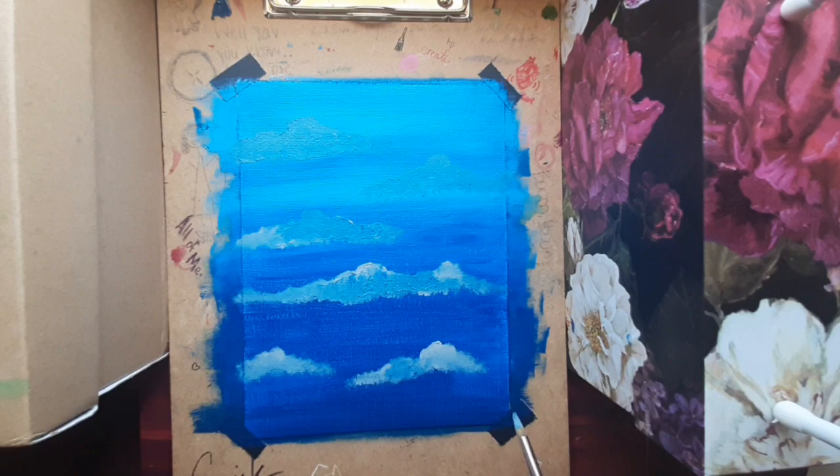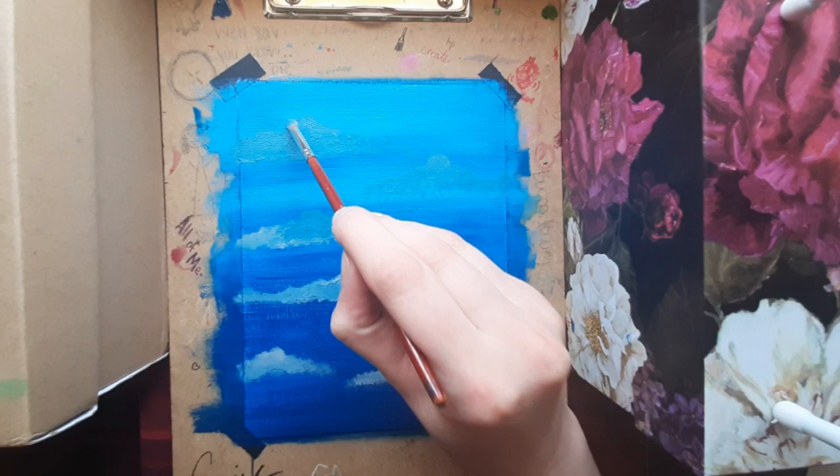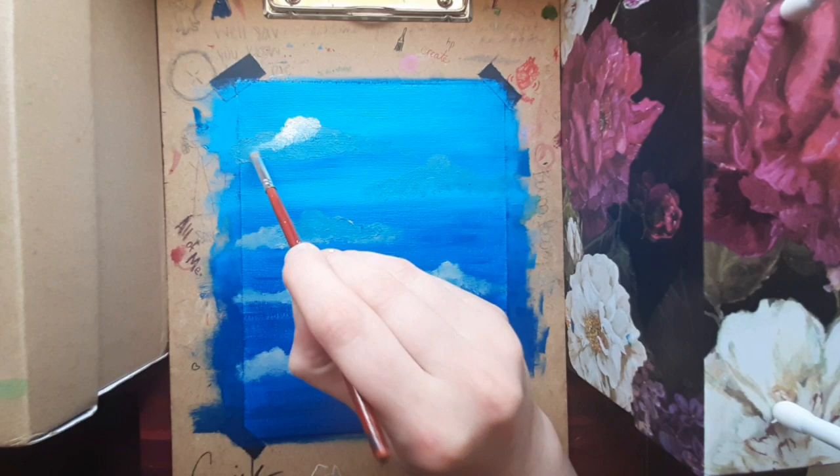Okay, so those are our clouds — there's six of them, which seems weird because that's an even number. They say that in nature, things come in odds, but I think that applies more to plants than clouds. So I'm just gonna keep going. The white is a highlight, so it doesn't go on every piece of the cloud, just on certain pieces where light would be.